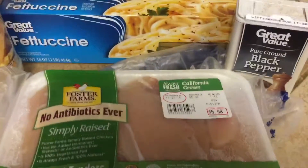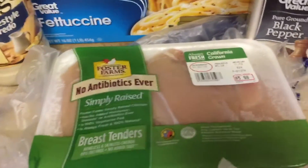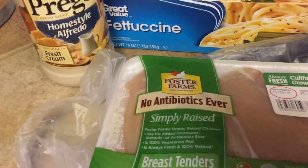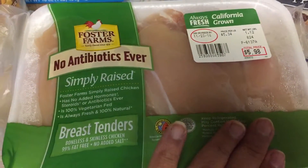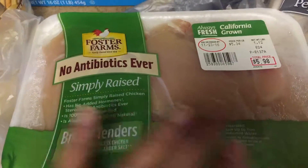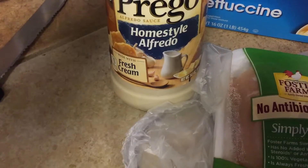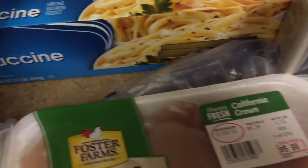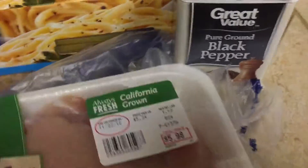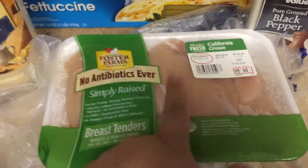Hey guys, welcome back to my channel! Today I am going to do a cooking-with-me, something simple and easy. I'm going to make some fettuccine alfredo. I have boneless, skinless chicken breasts, and I'm going to use Prego Home Style Alfredo sauce, fettuccine noodles, pepper, salt, and some garlic powder.